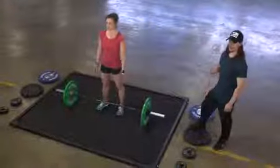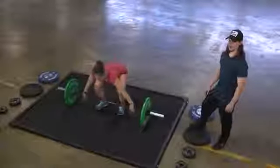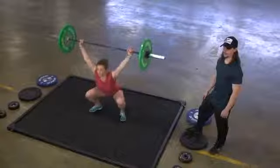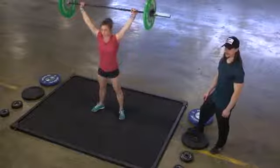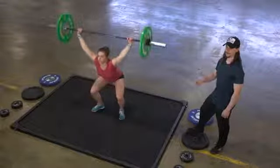If the athlete fails a rep, they may reattempt as long as the weight has not been brought back down. The athlete may bring the bar overhead any way they choose. That includes a squat snatch on the first rep. As long as the athlete passes below parallel and stands back up, that will count as one of their overhead squats.